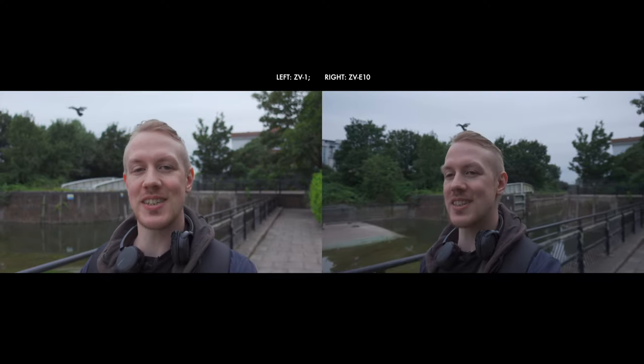Will this be like the Arnold Schwarzenegger documentary Twins, where one brother is clearly genetically superior, or will it be like the Arnold Schwarzenegger documentary Terminator 2, where we have two very evenly matched machines? We are going to focus today mainly on vlogging and videography applications,